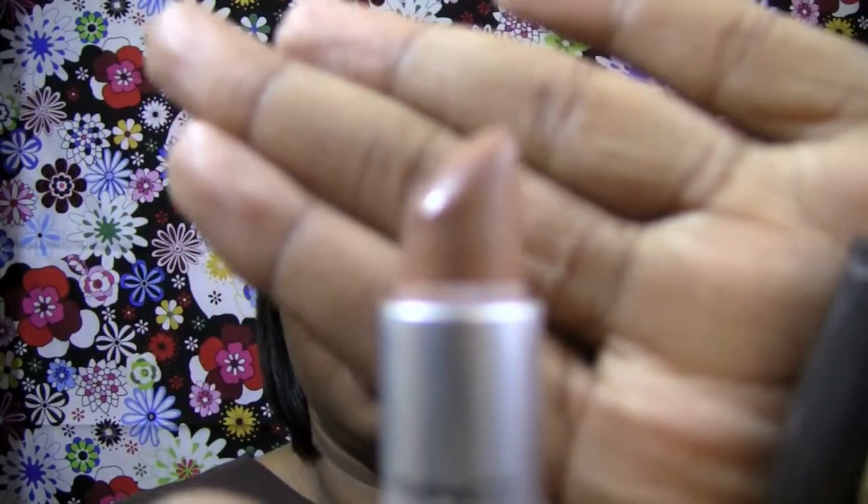Alright, on to my next method — I'm going to wipe this off. My next method requires an actual lip product. Like I said, I am NC50, so on my skin most lighter lipsticks usually work for me. One of my favorite lipsticks by MAC — it has to be my all time favorite — is Sis. I adore this color. There is no other lipstick that can do what Sis does for me. If you follow my blog, you know I wear Sis in 97% of my FOTDs.